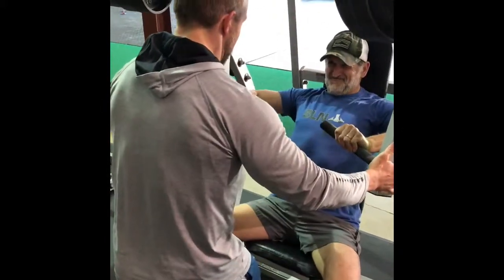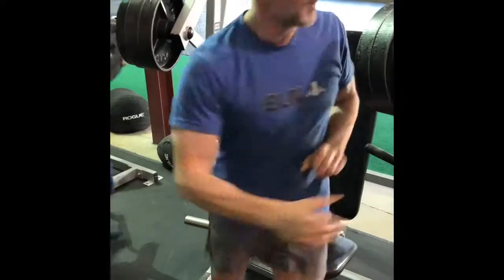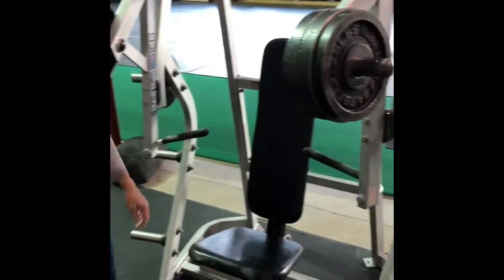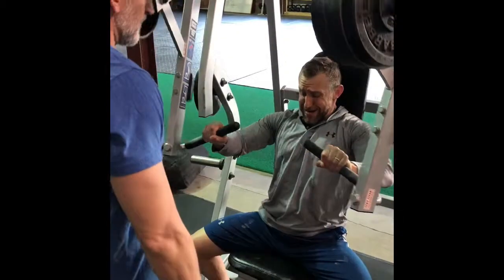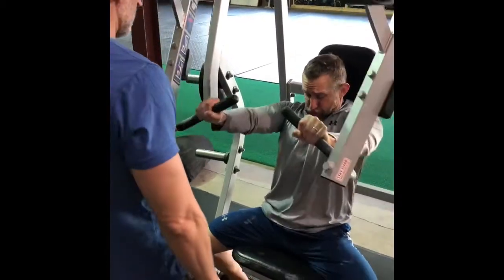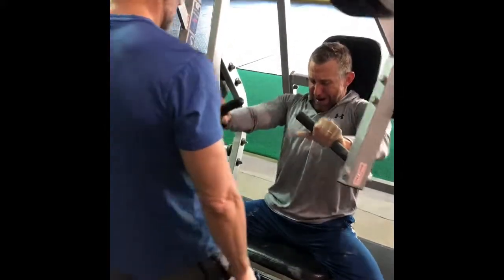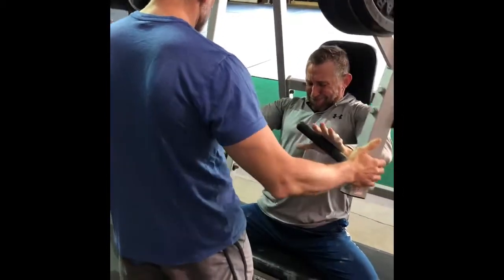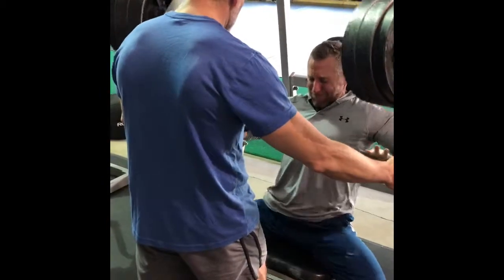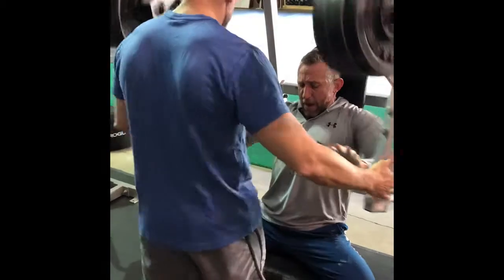My training partner and I are roughly the same strength. This method really works best if you're with two workout partners and have roughly the same strength. On this particular exercise, the flat hammer press, we started off with a hundred pounds on each side, which actually was a little bit too light. I also think we took off too much weight each time — we took off 25 pounds each time until we were down to just 25 pounds on each side.